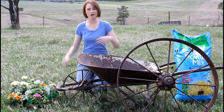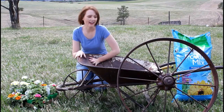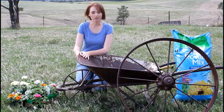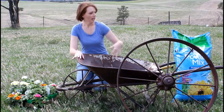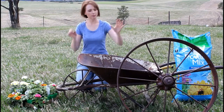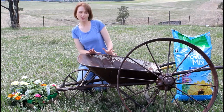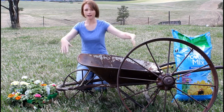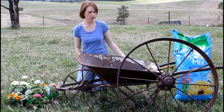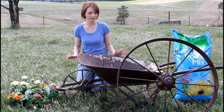Hello everybody! Today we are planting this yard ornament. I got this at a farm auction last November - the old wheelbarrow and the wheel. I decided to put them together in my yard. This is not the finished situation; I'm planning on doing some in-ground planting, not just leaving it sitting on the grass, but for now this is where it is and what it's going to be.